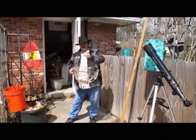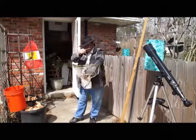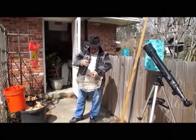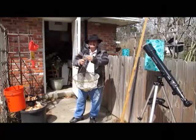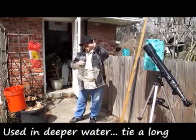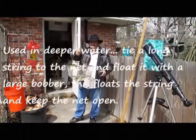Here's a different kind of crawfish net that I use — you see, a little round one. Got my bait in there. Same thing, this one here — just like that, the way it works.